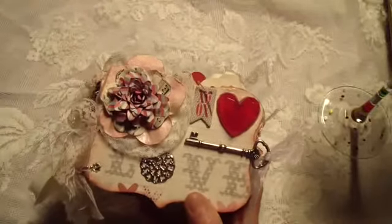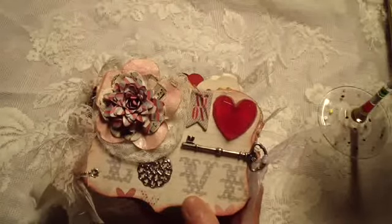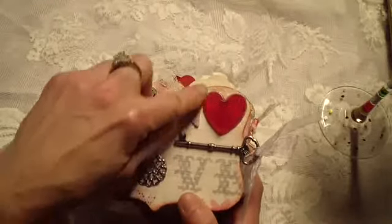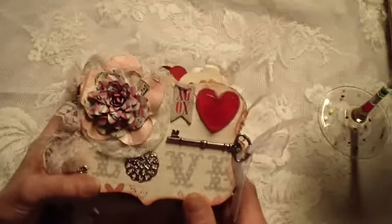Ayla gave me that Mind's Eye stack, and I went to Michael's after that and found the matching embellishments — little buttons and things — so I bought those and they're used in here also.